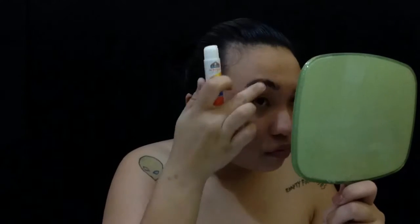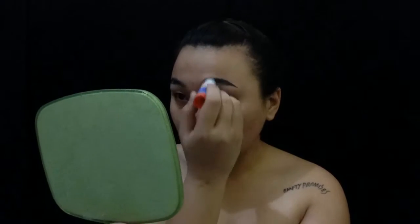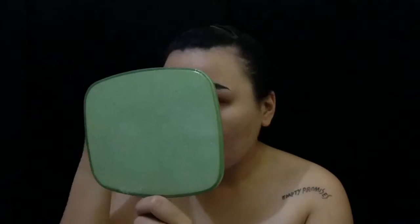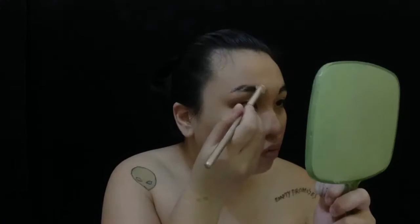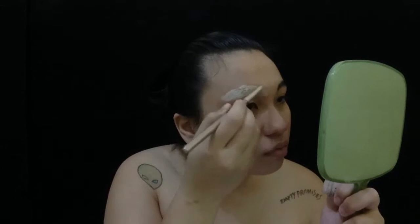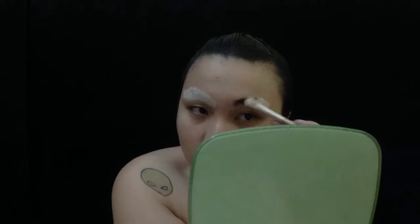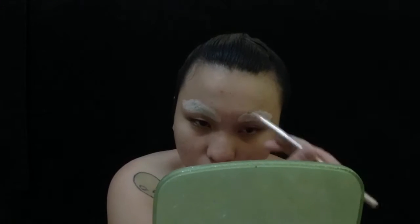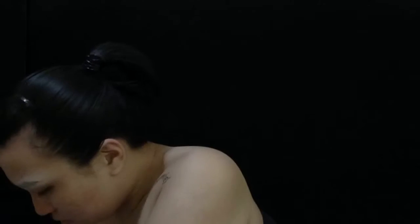First, I'm gluing down my eyebrows with some Elmer's glue stick. Once they are fully dry, we can now conceal them. I put on concealer, blend it out with a sponge, and then layer on powder. When I'm not happy with the concealer, I just repeat the process.